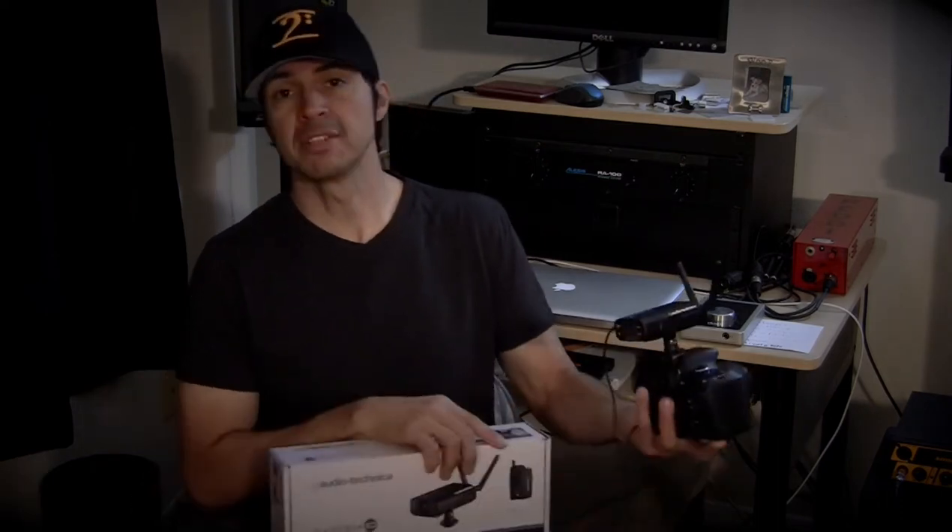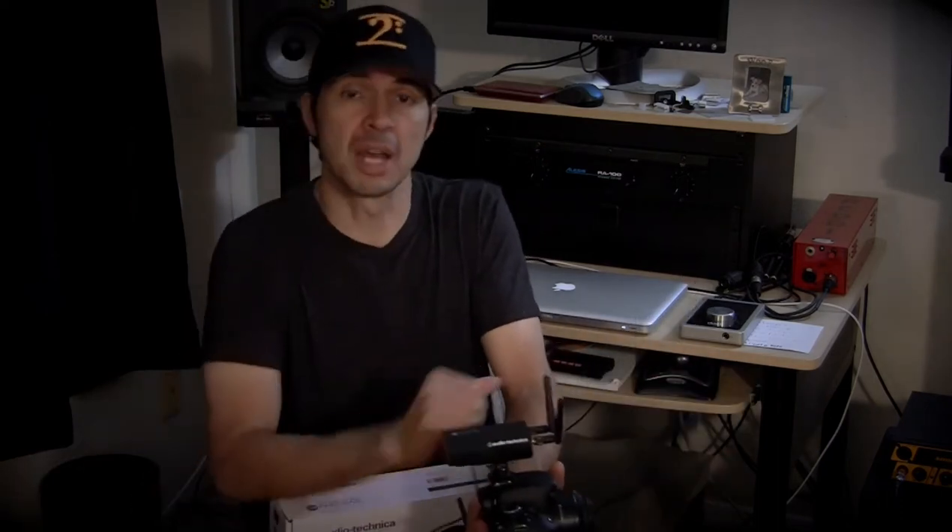Hey guys, what's going on? Steve Marajo here with The Bass Hang and I am excited to bring you this video. My friends at Audio-Technica have sent me a great wireless microphone system that is specifically designed for video cameras and DSLRs — specifically designed for videographers, people such as myself.